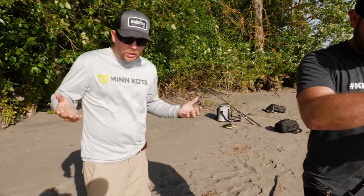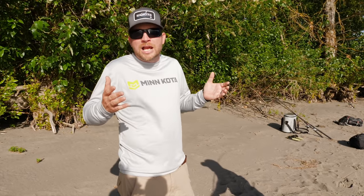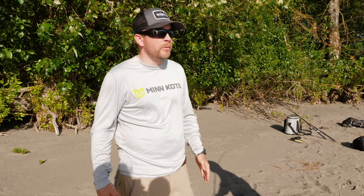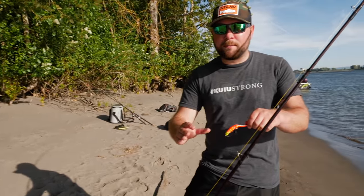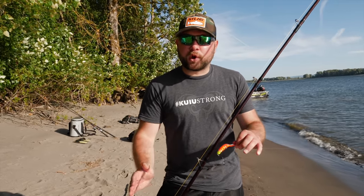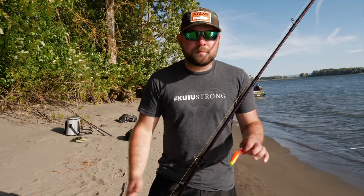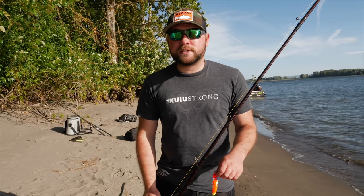In a lot of these videos we use a lot of the same rods on the bank because we love them — these are awesome rods for bank fishing — but you can get away with whatever you have at home. If you have an eight and a half foot rod, a Shakespeare, or whatever you got, just get out there and get fishing. It's going to be better that you're at least putting a plug in the water than not fishing at all. Definitely don't let your setup stop you. We just really love these 10.6 Okumas, they work really well for all sorts of applications, but if you have an eight-foot rod, come out and use it.